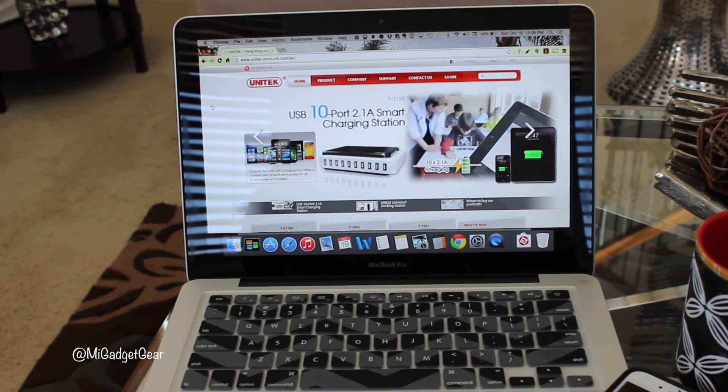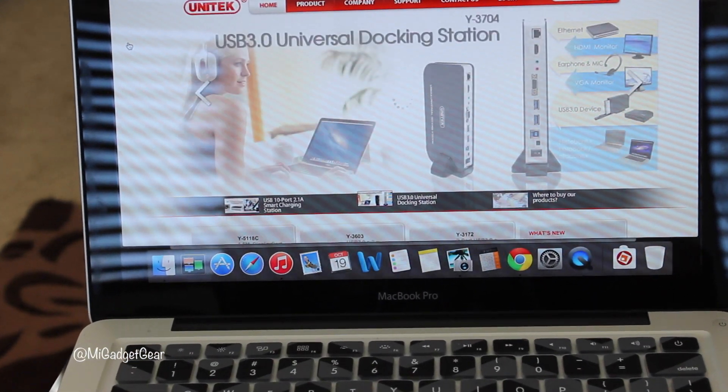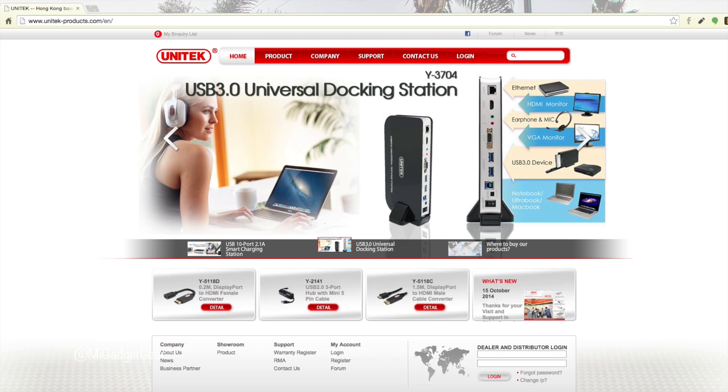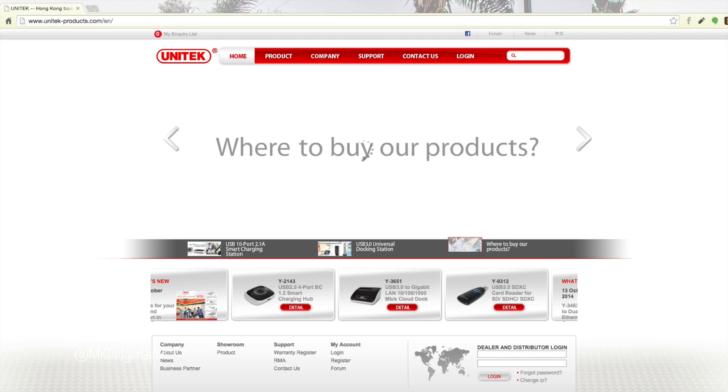But luckily, the good folks at Unitec have developed some really cool and effective solutions to help keep us tech junkies connected and fully functional. If you've never heard of Unitec, then I'd encourage you to head over to UnitecProducts.com.